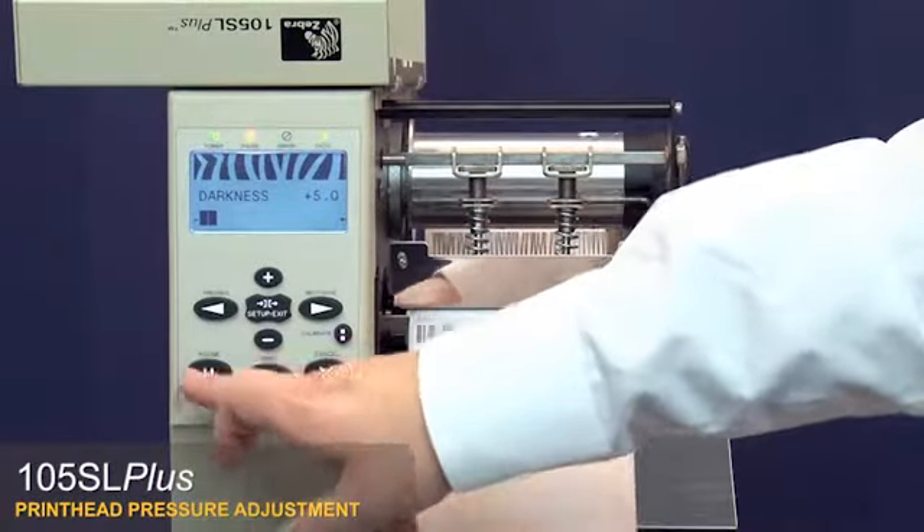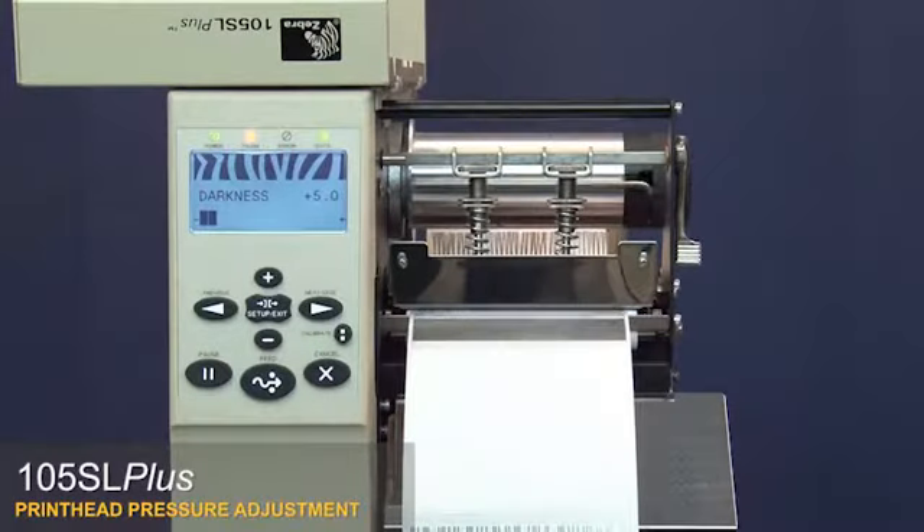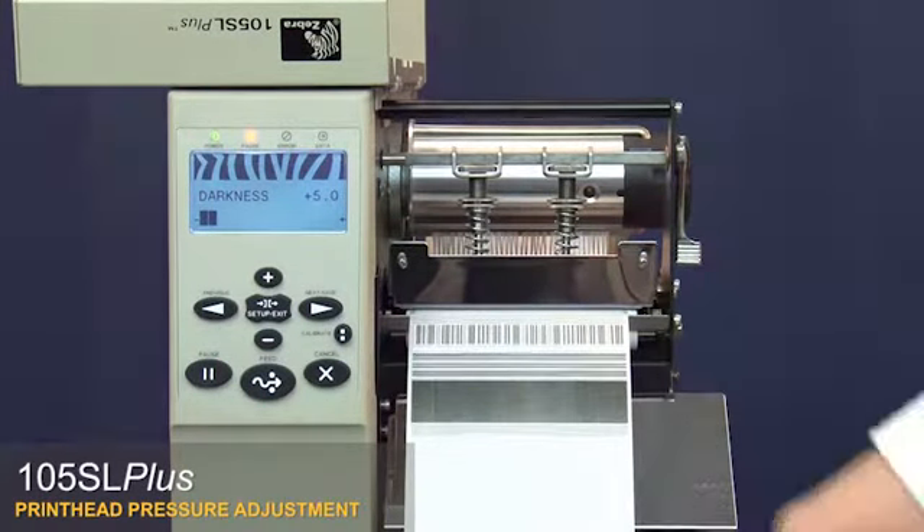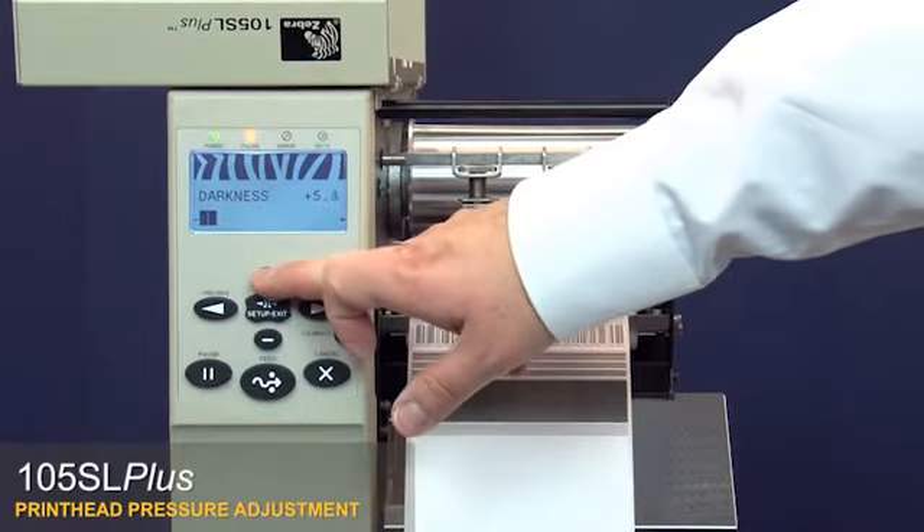Press pause twice to print a test label. Verify that the print density is now even across the label. Increase the darkness setting to your desired level.